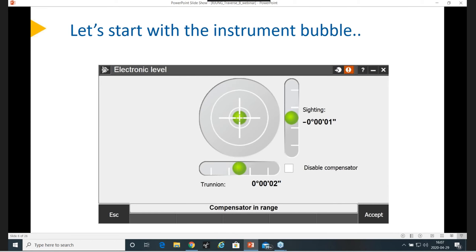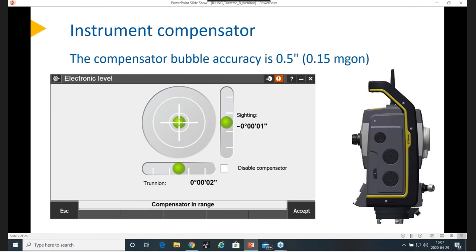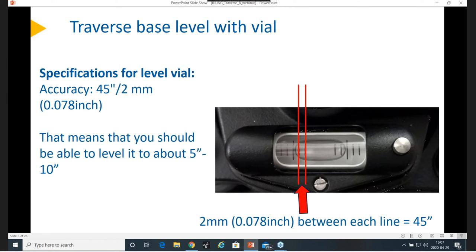Let's start with the instrument bubble. The instrument compensator or bubble is very accurate — let's put half-a-second accuracy on it, so you can level it very, very accurately. If you look at the traverse base specification for that leveling device, it is 45 seconds per 2 millimeters. The black lines you can see on the photo are 2 millimeters apart. But you can level it better than that — probably around 5 seconds, or maybe up to 10, depending on how much time you want to spend.